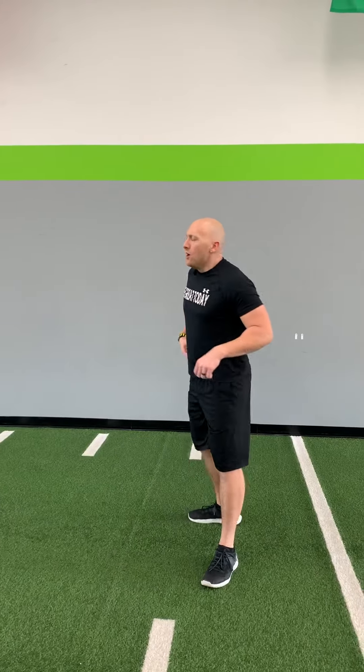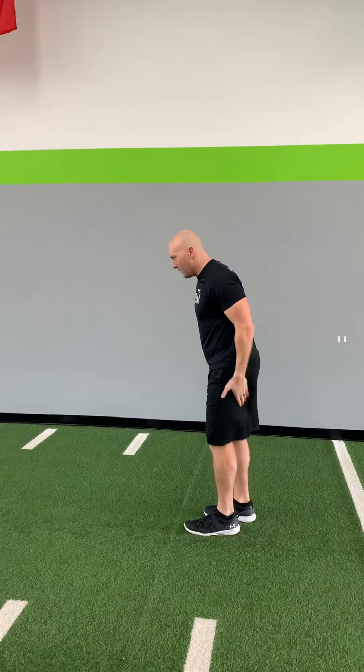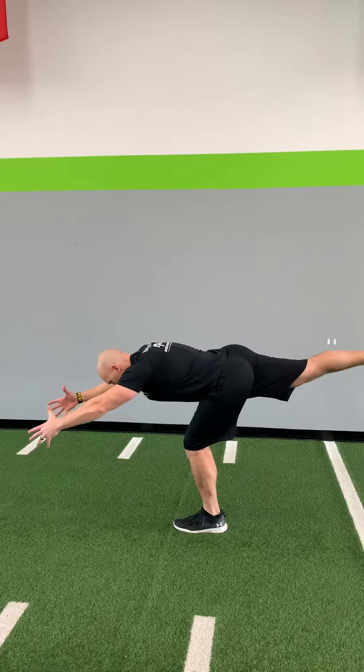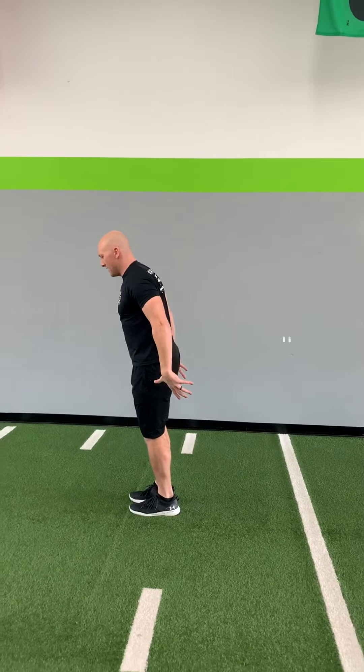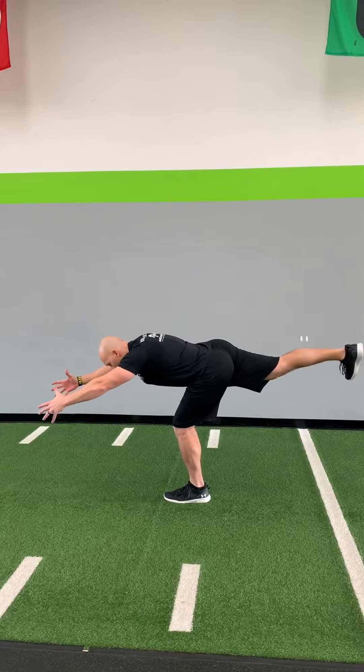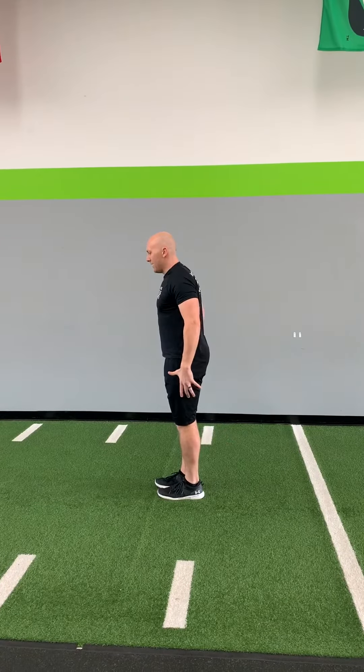From there, we're going to do a single leg deadlift. Head to heel, strong like steel. So slight bend in the knee here, long straight leg here. Nice and long posture. Reach it out. Snap it up. We're going to do five of those on each leg right there.